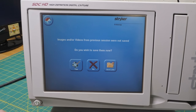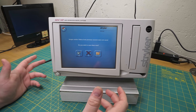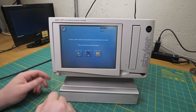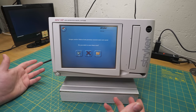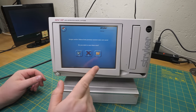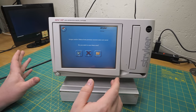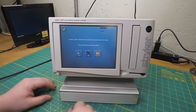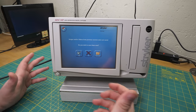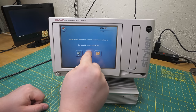This is interesting. When I fired this up before it said images and/or videos were not saved. I did put a USB drive in there and told it to save images - it saved nothing. And now it's saying they were not saved. I wonder if it just says this anytime you power it up and don't hit 'close task' before you shut it down. It probably doesn't actually check to see if there were any images or videos. Anyway, we'll just hit no.